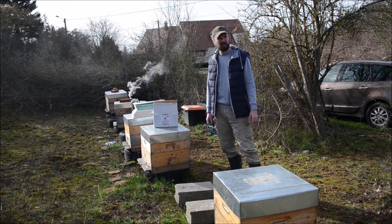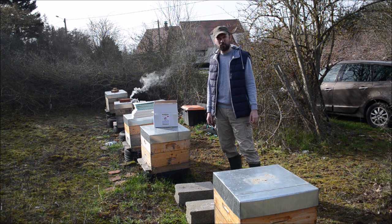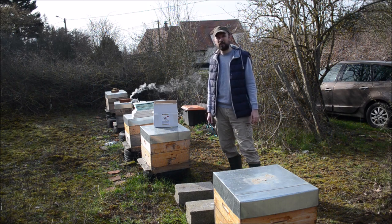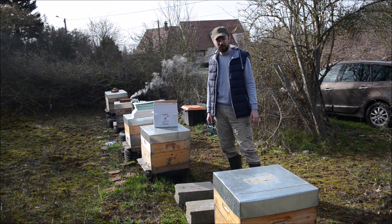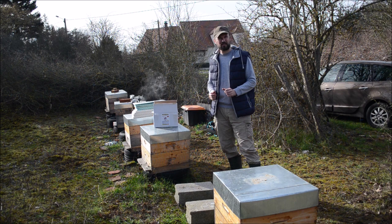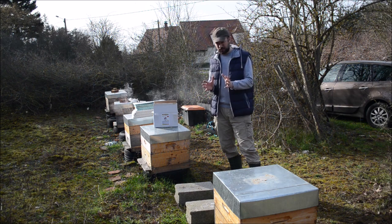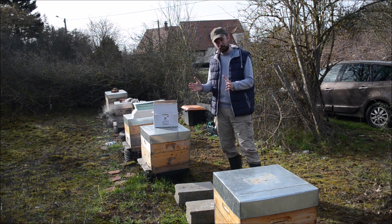This method is named Blinov and it's the first time I'm testing it, so I'm also not sure myself of the results. It consists of tightening the winter nest so much that not all the bees can stay inside the middle nest, and some of the working bees can go outside.